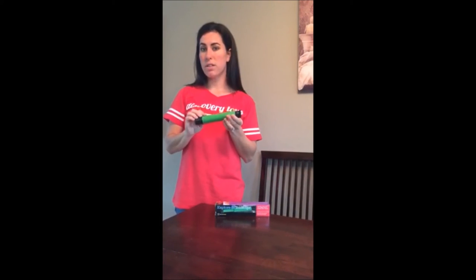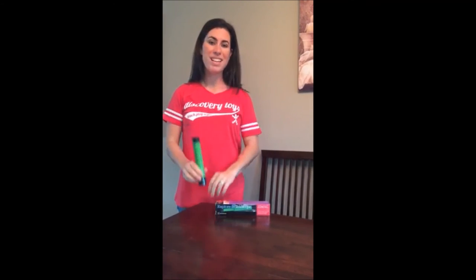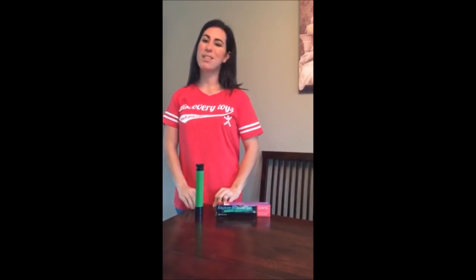This is a nice, portable telescope, so it can go with you backpacking, hiking, or for a game of I Spy. This is the Discovery Toys Explorer Telescope.